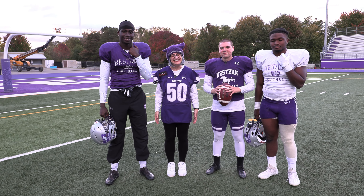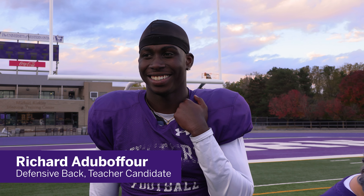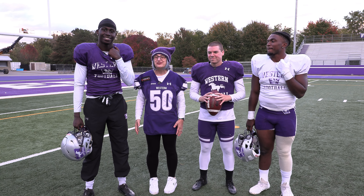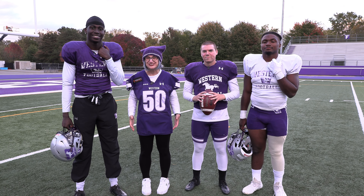Hi, my name's Donna Katsopoulos. I'm the Dean of the Faculty of Education at Western University, with Richard Adubafor, Brian Garrity, and Keyon Edwards, Western Mustang football players, all-star players, who are also future teachers.